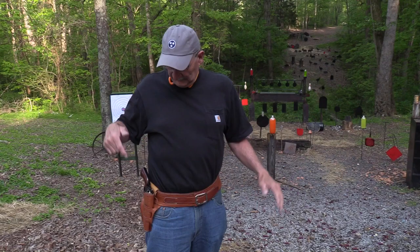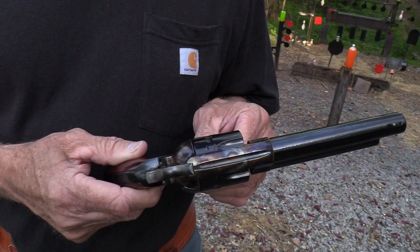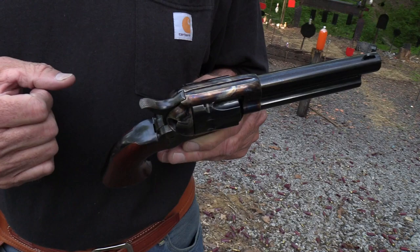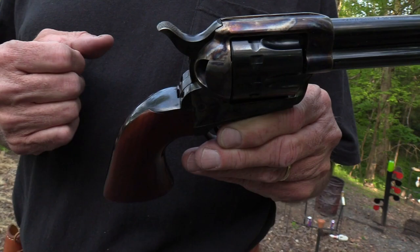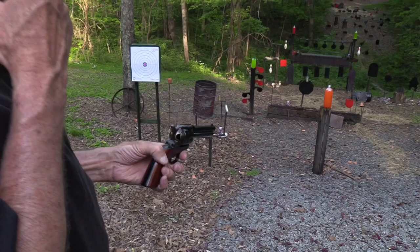Hickok 45 here, and I'll bet you can tell by looking at me it's going to be a good day. That looks like a cowboy holster and some sort of cowboy gun, as some people refer to them. It is going to be a good day because I'm about to shoot this single action — a Uberti — and it happens to be a 22, as you probably could tell from the title. It also is a very special 22 because it holds 12 rounds. So you essentially have not one six-shooter but two six-shooters, more or less. Let's take a couple of shots with it.